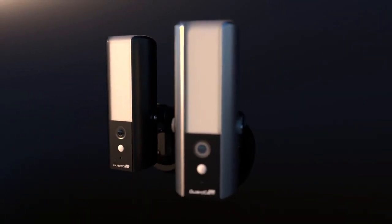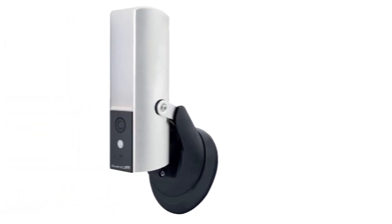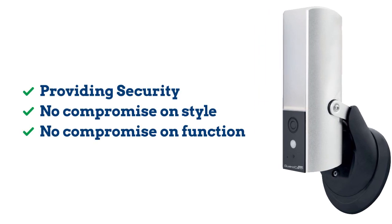The brand new GuardCam Deco from ESP brings a sleek new design to one of our most popular products in black or silver metal finishes. Providing security to your home is ESP's main priority, and with the new GuardCam Deco you can do this without compromising on looks or function.